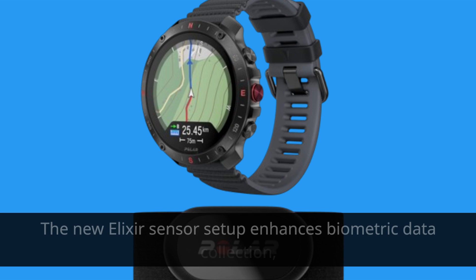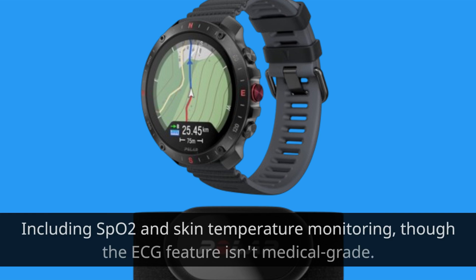The new Elixir sensor setup enhances biometric data collection, including SPO2 and skin temperature monitoring, though the ECG feature isn't medical-grade.